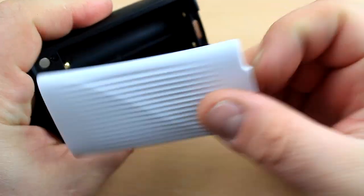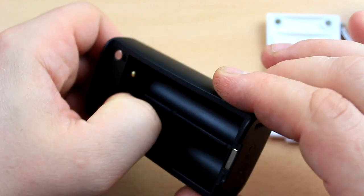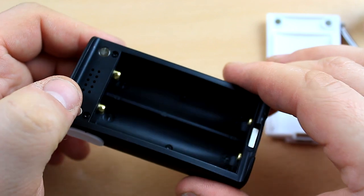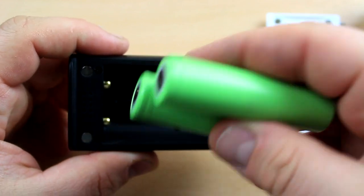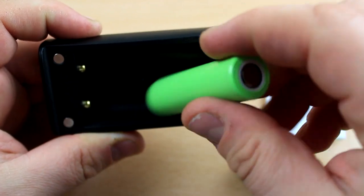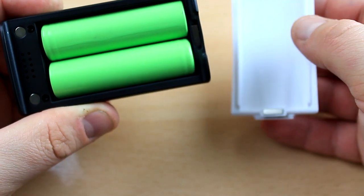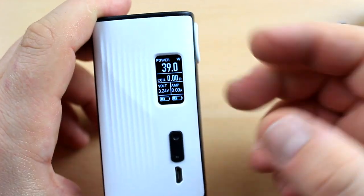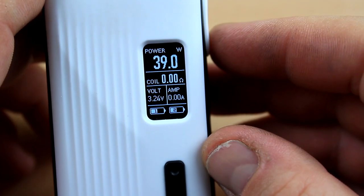The battery compartment is very simple. You've got venting for the board, spring-loaded contacts, and the markings — though not very visible. I wish they marked them with some kind of color. Dual 18650, negative on the top, positive on the bottom. Very nice battery insertion and you're ready to go.